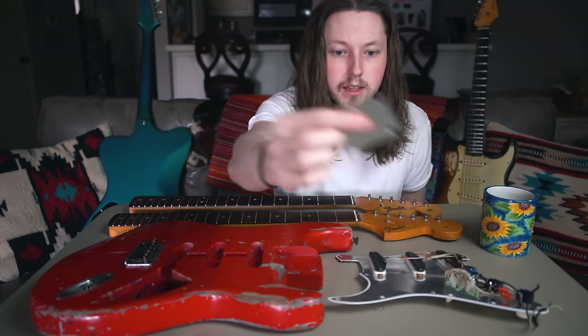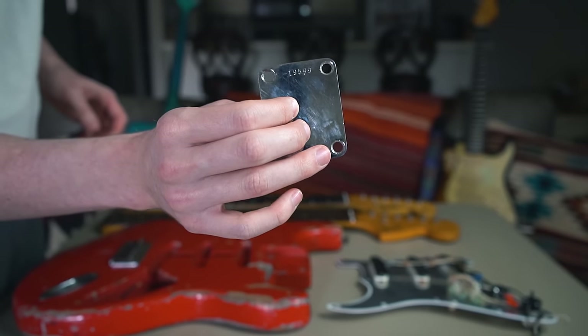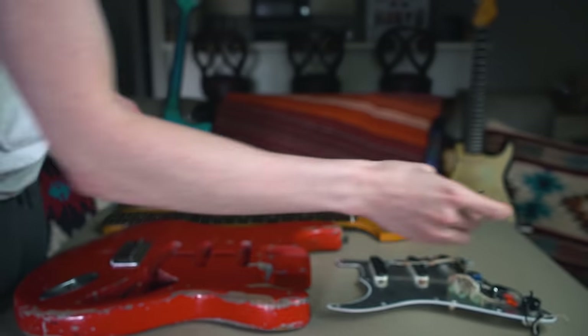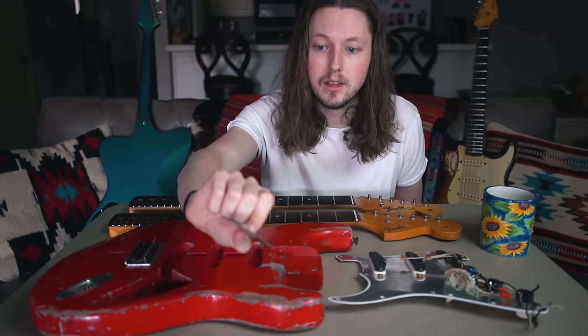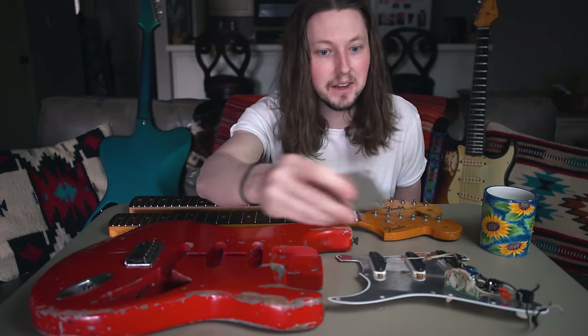Over here is the original neck plate that came with the body. It's a dash neck plate, which is a weird thing that was happening around 1957, and ironically the serial number reads 1959.